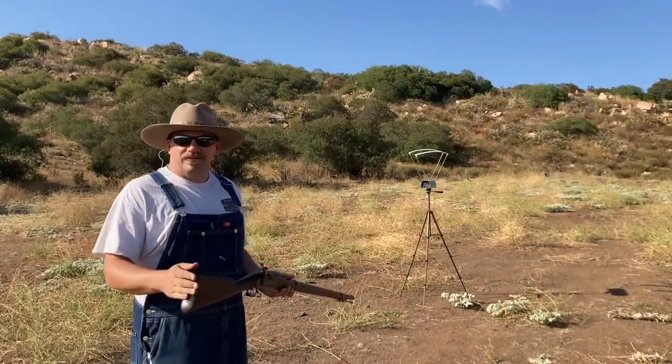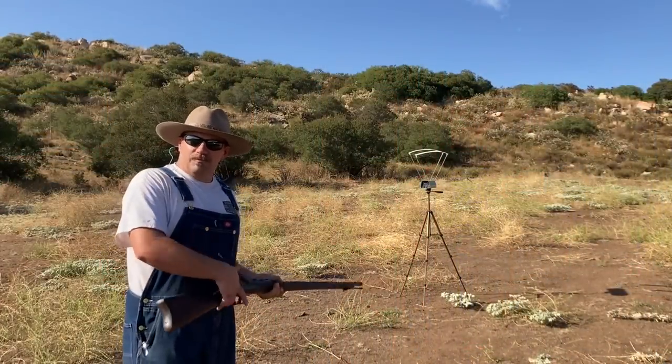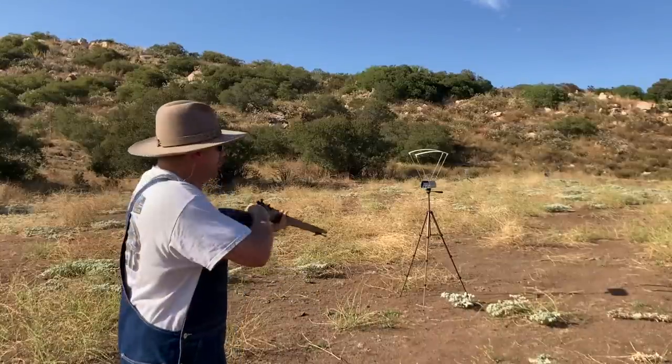This is the smokeless 50-70 load: 9.5 grains of Trail Boss with the 450-grain Lee projectile.